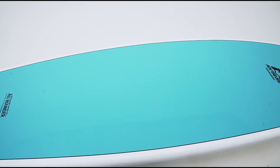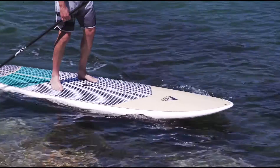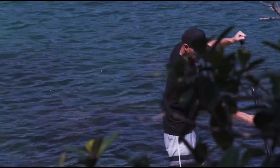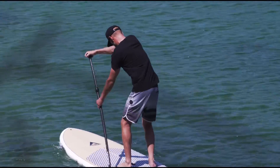The generous outline and functional bottom contours on this board let the rider generate forward acceleration with just a few easy strokes. It has a lot of volume in the centre and the rocker has been designed with a flat section through the middle and moderate lift in the nose and tail, meaning it's just as comfortable on flat water as it is riding waves.